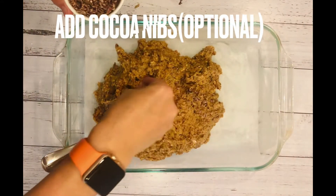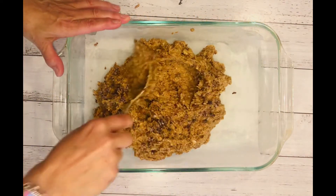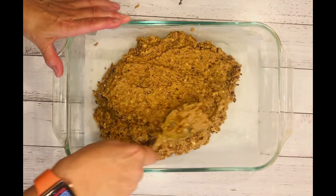As an option, you can add some cocoa nibs if you really like the bitter taste of cocoa and the crunchiness. I think it will be a really good addition.